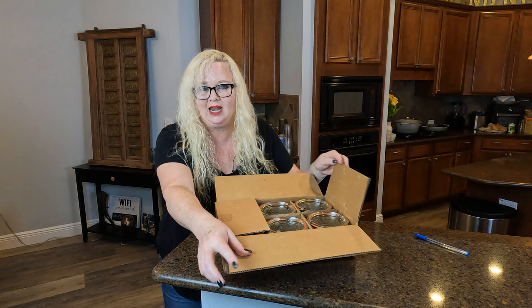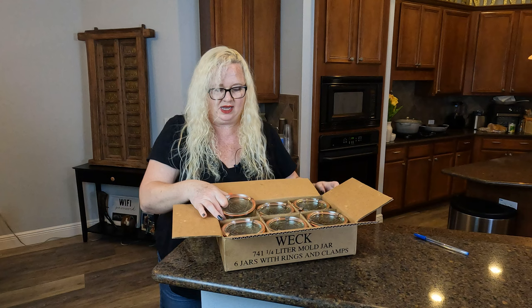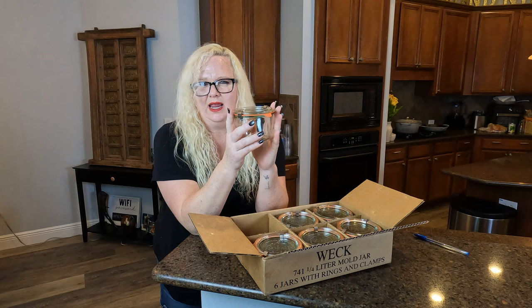They come with the seal and the clips. This is the pack of six. Look at how nicely this comes — it comes nicely packaged when it's delivered to you. Weck jars have numbers associated to them for their size. This is like a standard shape. They have a tulip shape too, which is really pretty.